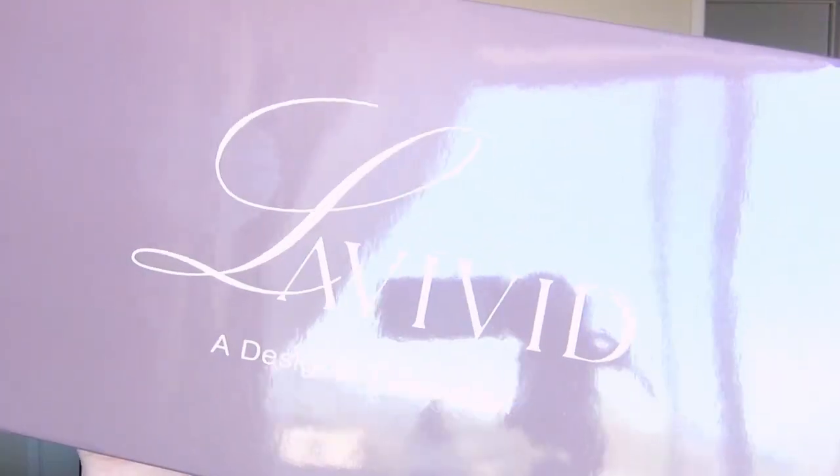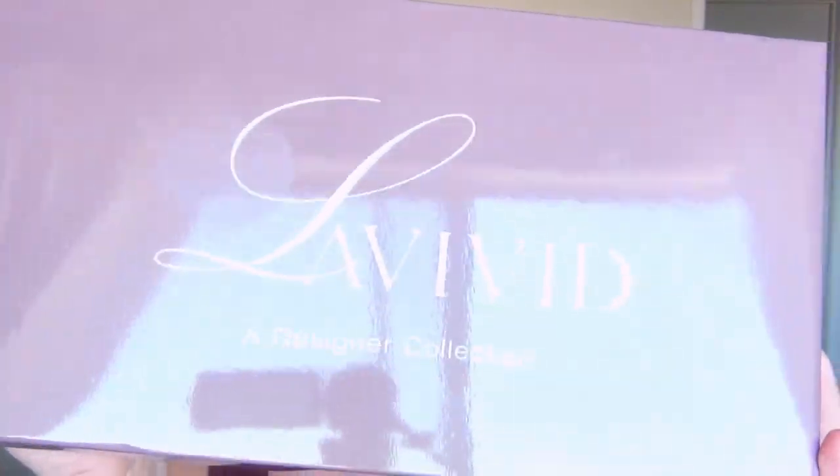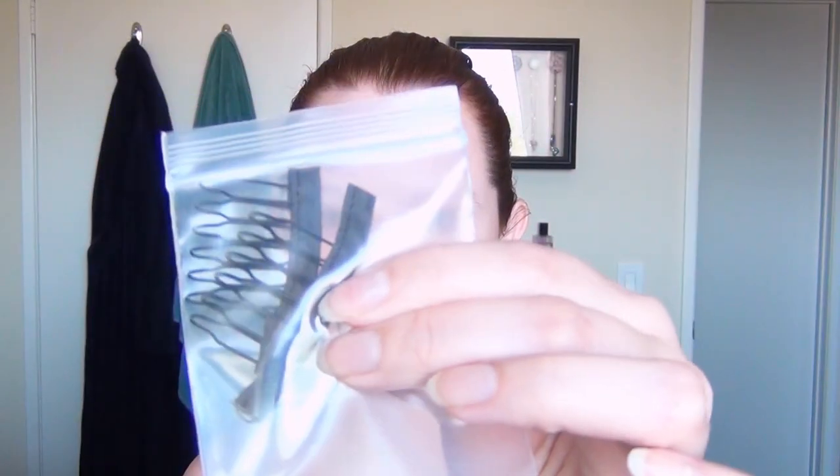If you enjoy this video please click the like button — it really helps my videos get seen. The wig I'm using is called the Carrie. It's from the La Vivid collection from Uniwigs and it comes with some combs and some wig caps.